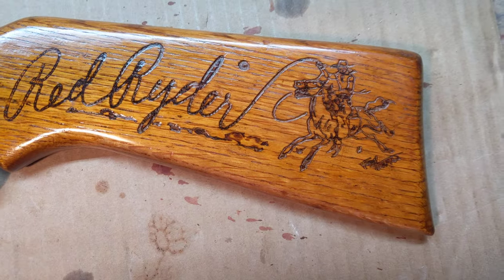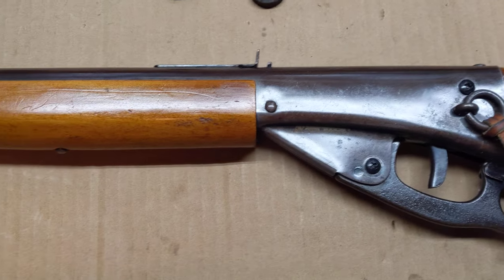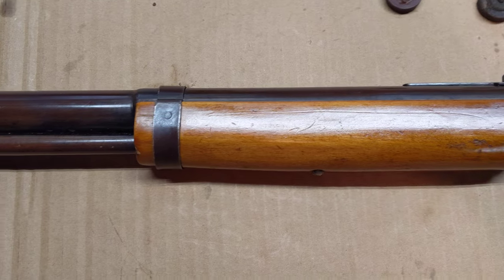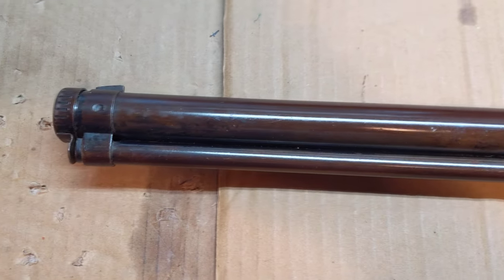No major work was required on this beast. The only problem it had is it would not fire. It will cock and the sear will release the trigger and the plunger will go forward and nothing will happen after that.